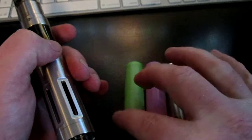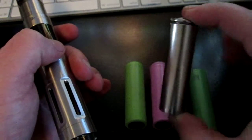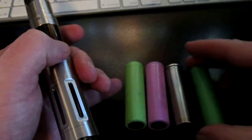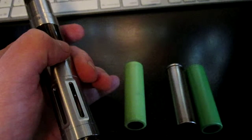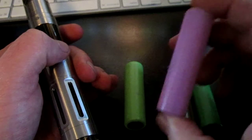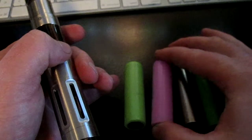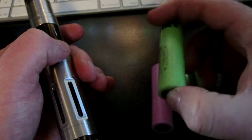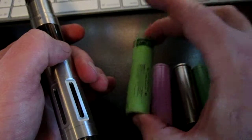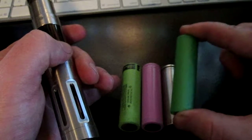The batteries I'm using today: the first one is a Trustfire, supposedly 3000mAh battery — it's a really crappy battery. This is a Samsung ICR18650 26F, which is the default battery that came with the Joyetech EVIC. This one is a Panasonic CGR 3400mAh — my old standby for a long time, and this one's a relatively new one in good shape. And this is the Sony VTC4.